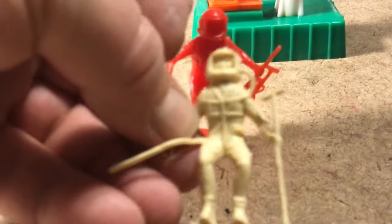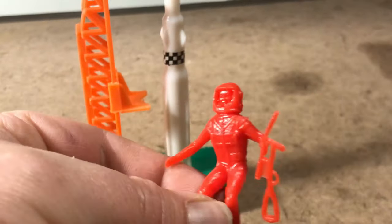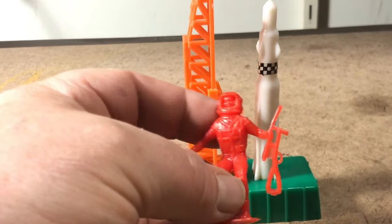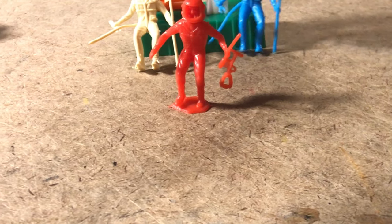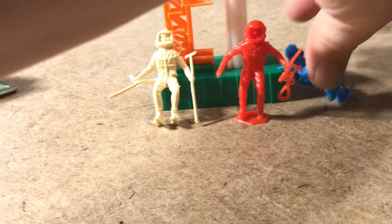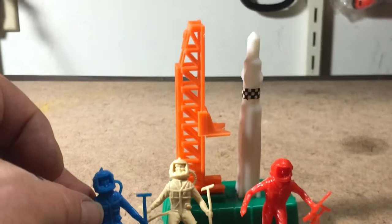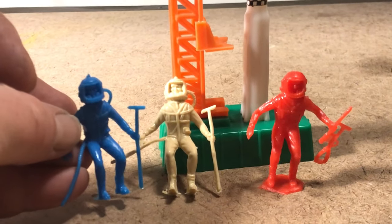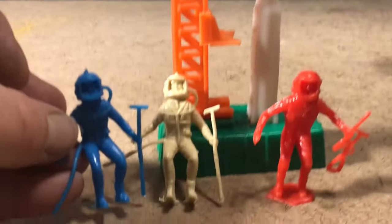My first cream-colored MPC spaceman! I've got a couple of the blue ones, and these are the first ones I've ever had out of the package — brand new. All the other ones I've got are used. So there we go: happy little space nerd with his static rocket gantry from Hong Kong with Hong Kong spaceman, brought home for less than 20 bucks. And it works for me.